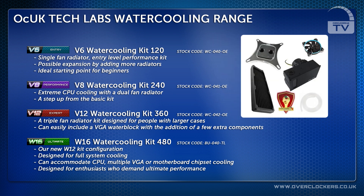The V12 kit is a triple fan radiator kit designed for people with much larger cases. This kit can easily include a VGA water block with the addition of a few extra components.